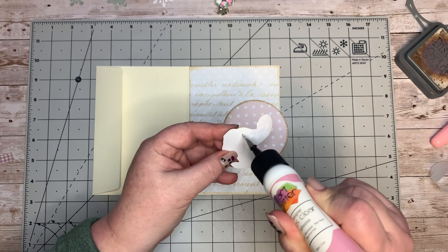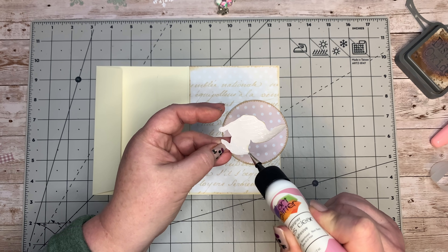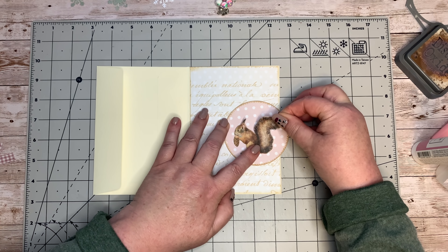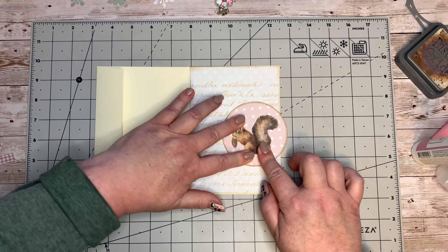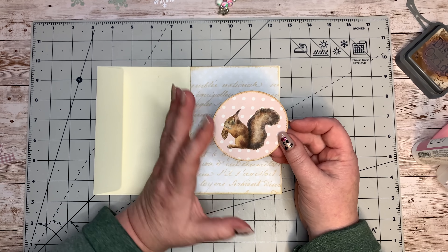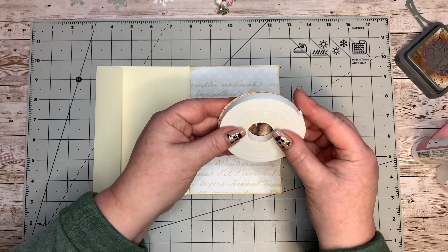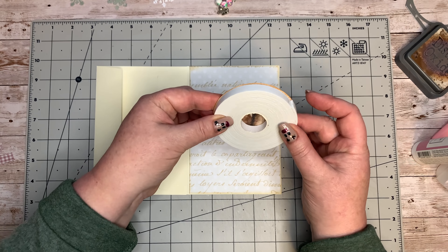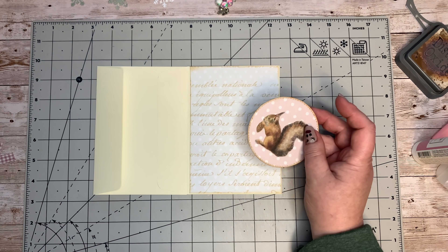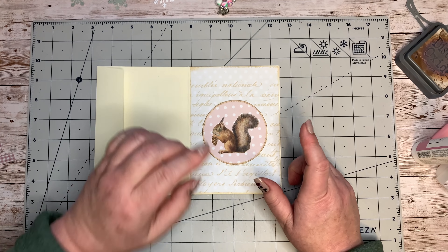I've wanted to do something with a squirrel from the start, so today's her day - it's a girl! Now, if you don't have a die cut, you can use anything that's in the shape of a circle. Even a mug would be the right size - about the same size as my dimensional tape here actually. So if you need to, just find something that has a circle shape. A mug would do it.